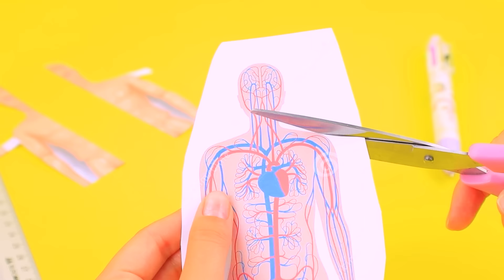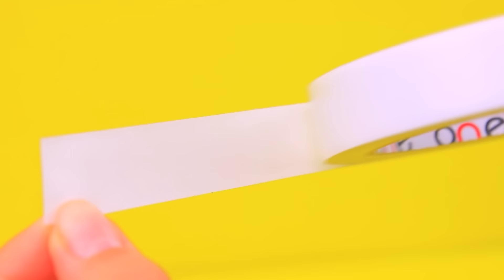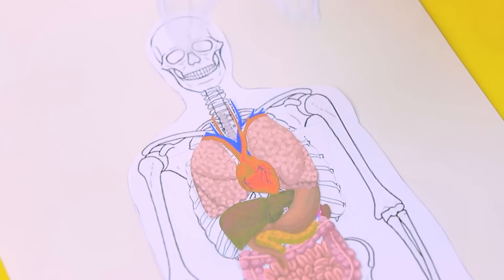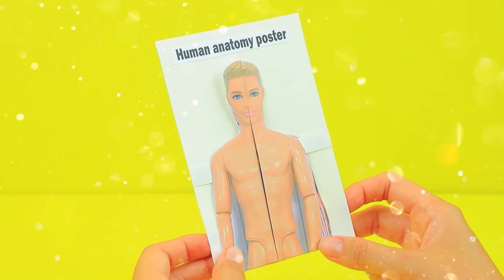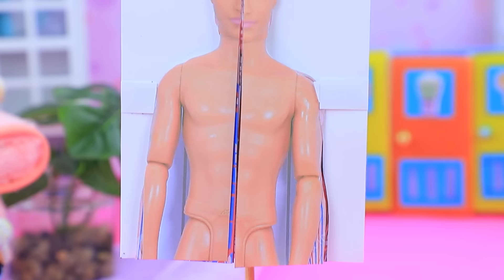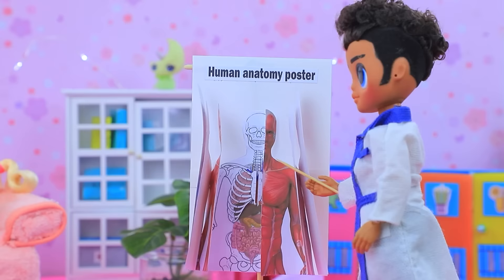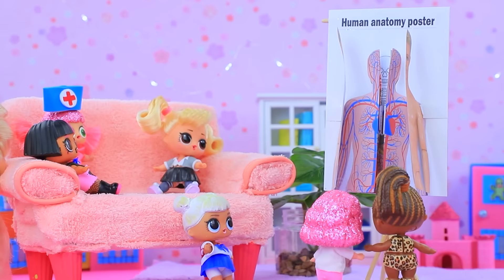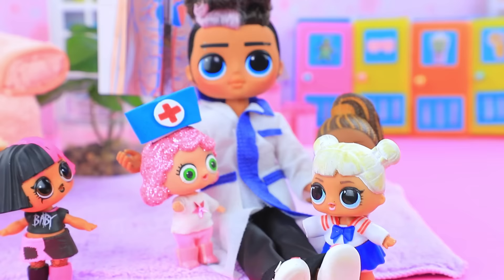Cut out the image of a human. Next is the circulatory system. Let's paint the missing bones and glue the internal organs. A folding poster demonstrates the structure of a human body. Today we have a fascinating topic — do you know what our body consists of? Just don't be scared! It's a human anatomy poster — we have a circulatory system inside, muscles, skeleton, and internal organs. Wow, how interesting! At the end of the lecture, the kids persuaded the doctor to play in the hospital, because while playing, kids remember everything better.